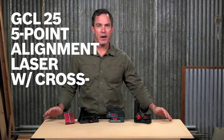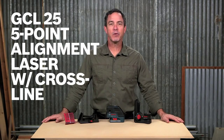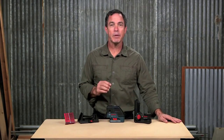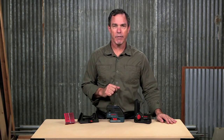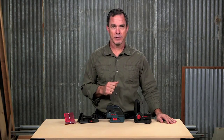This is the Bosch GCL25 5-point self-leveling alignment laser. This laser with Crossline is the all-in-one laser for maximum convenience. Only one device lets you not only plumb and square thanks to its 5 points, but also easily level, align, and layout with its two highly visible laser lines.